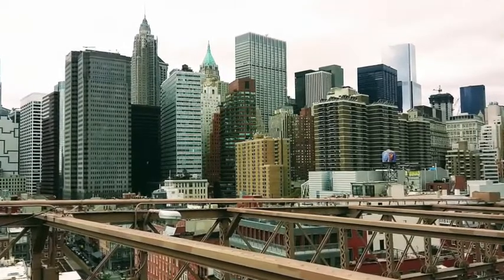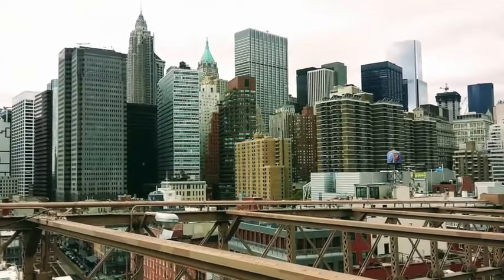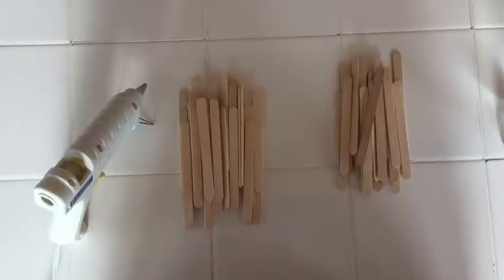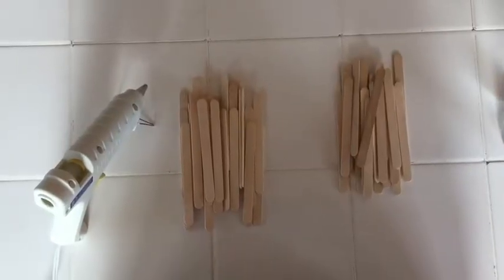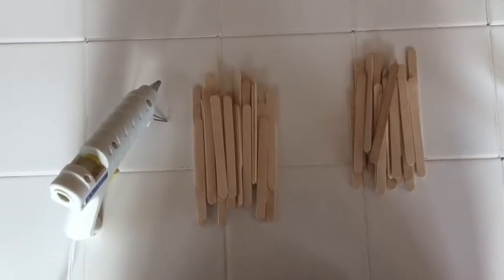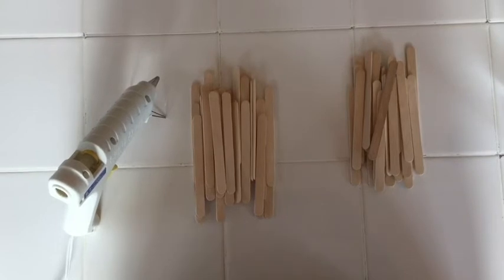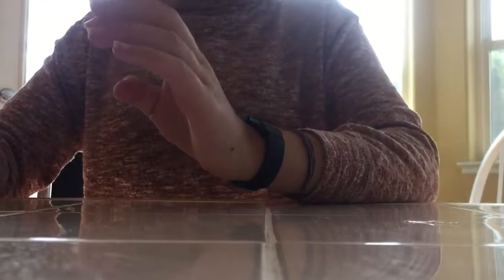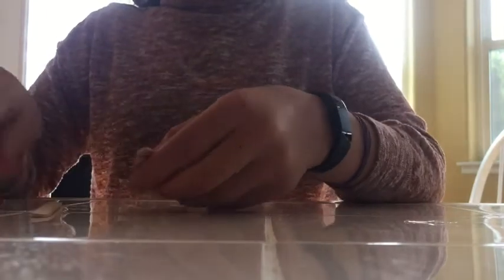To make a strong bridge, you need to have a strong structure, and triangles are the strongest shape, so we will be using those. We will make it out of things you might find around your house. For the bridge itself, you will need about 71 popsicle sticks and a hot glue gun.